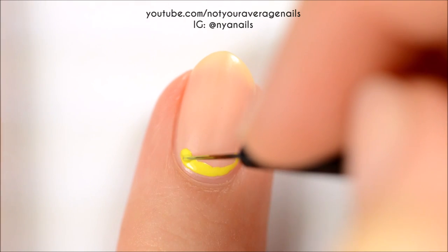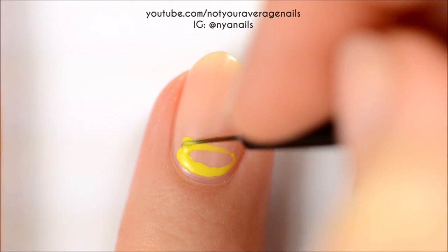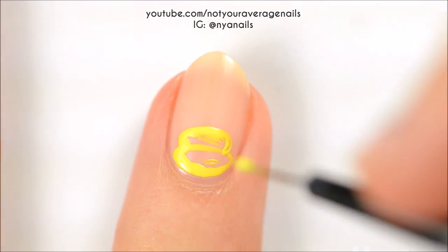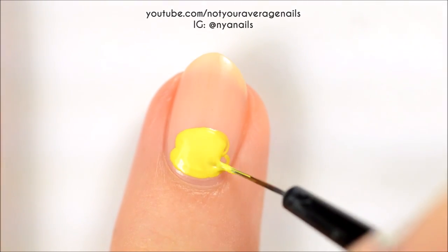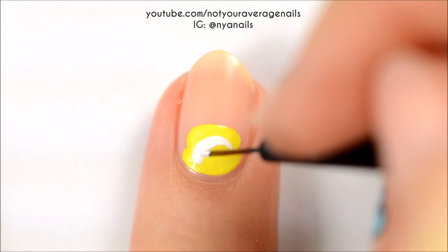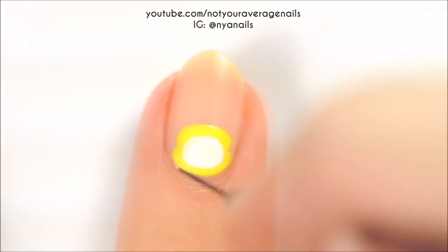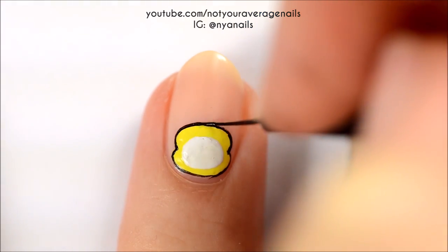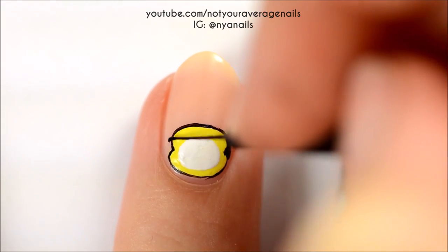Next up is Jimmy. Start off by making two yellow ovals, one on top of the other. Make a white circle in the center and then outline everything with black. Add black ears on either side of the head.